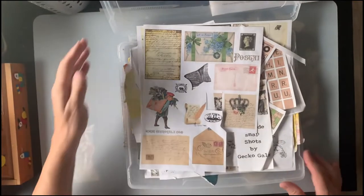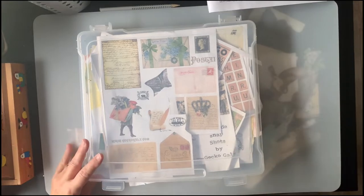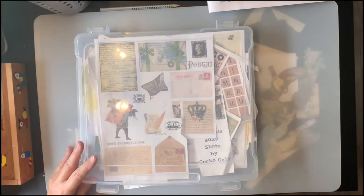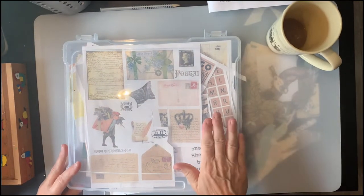Good morning, everyone. It's Beverly Cole, and I'm here in my RV studio again. Let me put a light on. That's better. Got my coffee and my project box.